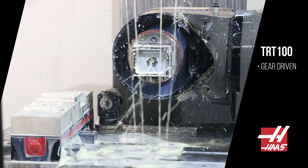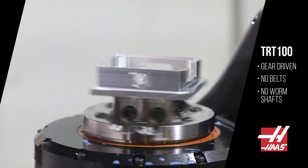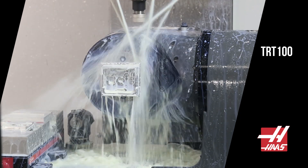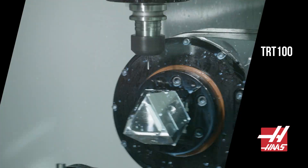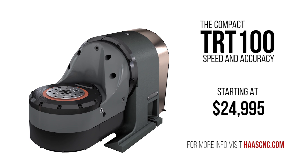What about accuracy? Both axes are directly gear driven, no belts or worm shafts, featuring accuracies of 90 arc seconds on the tilting axis and 45 arc seconds on the rotary axis. The compact TRT100 gives you speed and accuracy at a great price.